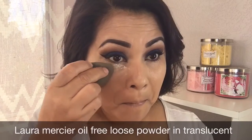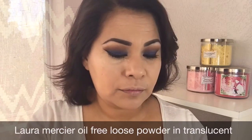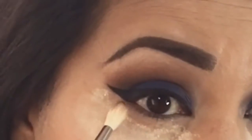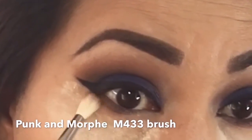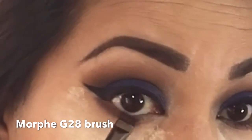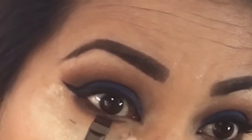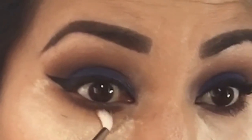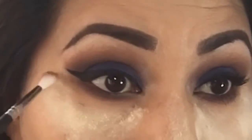To set my under eye I'm going to be using the Laura Mercier translucent powder. Then I'm going in with the color punk under the eye and to define it I'm going in with the same color using a g28 brush and then a morphe m562 brush. I'm also going to be using color zone — at this point it looks like a hot mess but I'm just going to blend my under eye.